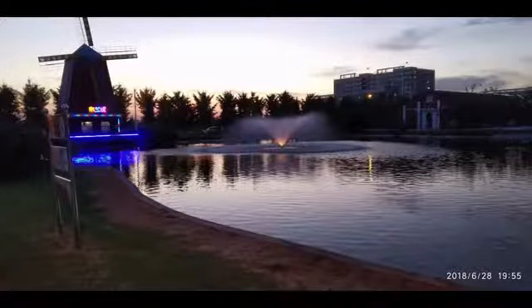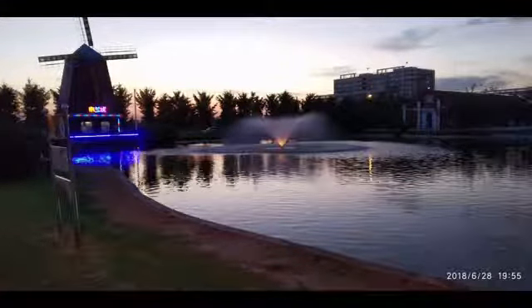I clicked a few pictures so you can have a look. I will do a full camera review later.